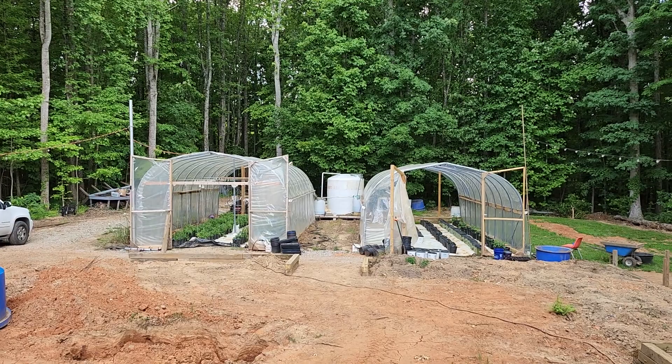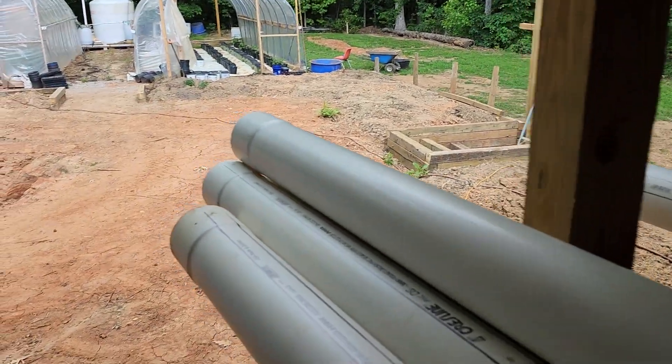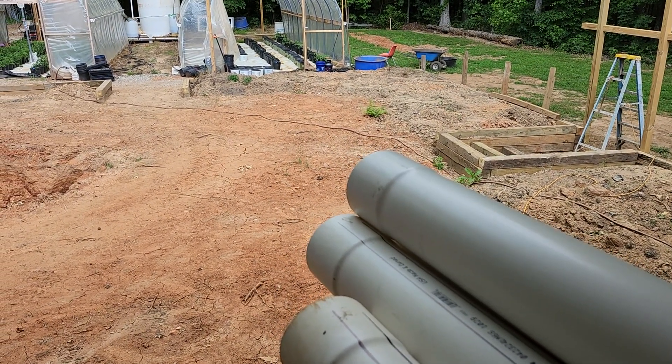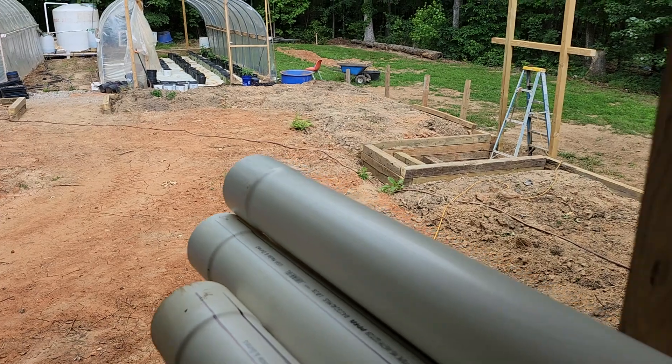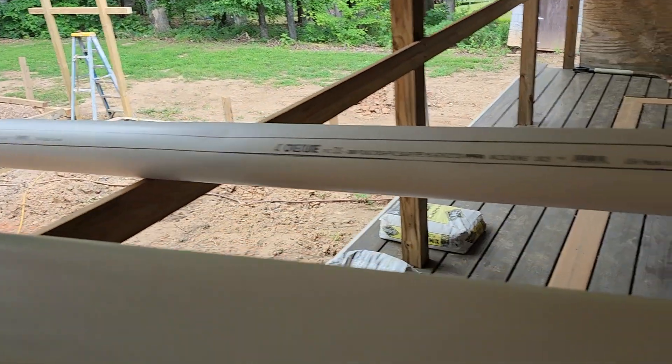I have to get my trailer, park it down here, and then put my ladder on top of it. These pieces go together — you don't have to have fittings on the ends because they've got a swaged end on them; they fit right together. So I'm working on that today.